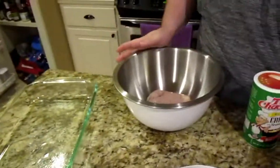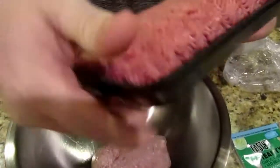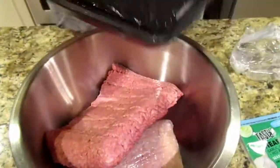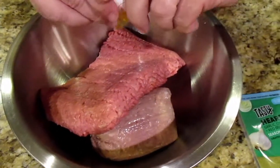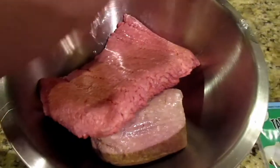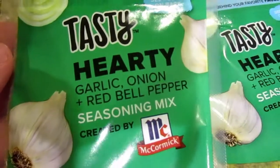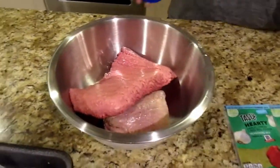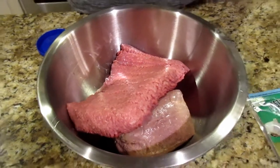So the first thing we're going to do is put everything in the mixing bowl. I'll put the turkey in there. We always buy the three pounds of ground turkey split up in our freezer. Now we're going to drop that in there, along with both our eggs. We're going to shake a little of this seasoning — probably around a quarter cup if I was to measure.